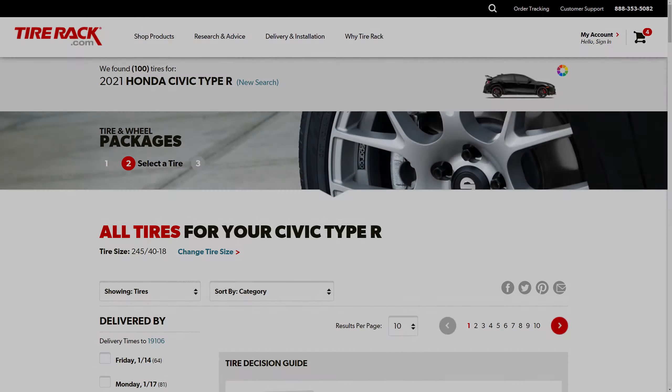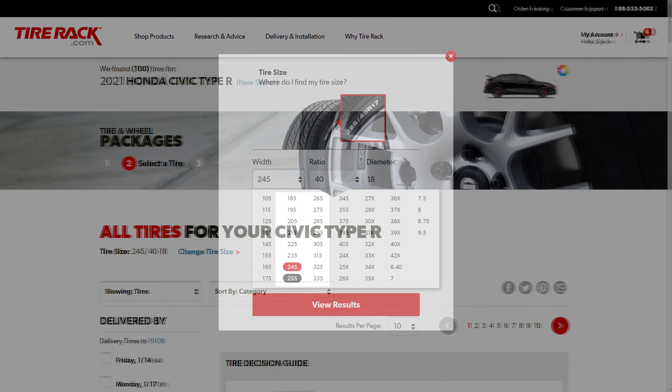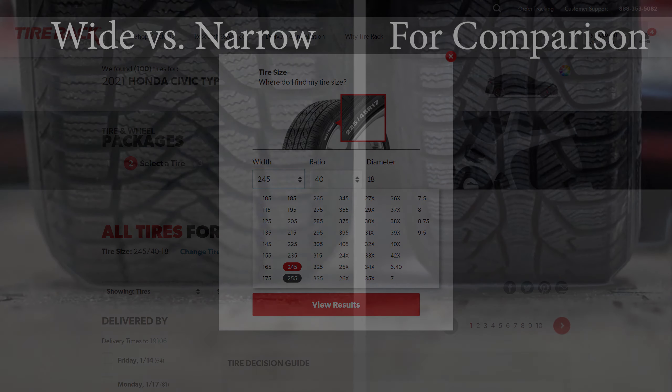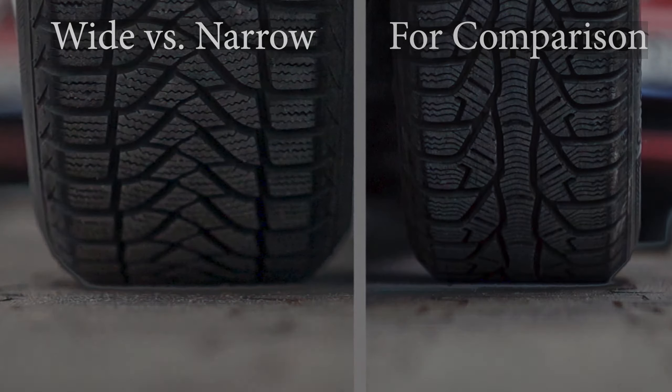Let's talk about these tires for a minute. When I was picking out the tires online, I was debating on getting a 255 width or even a 265 width. But then I thought of two things: snow traction and unsprung weight. Skinnier tires will always give you better snow traction, simply because wider tires distribute the weight over a bigger surface area, so they don't dig into the snow as much to give traction.